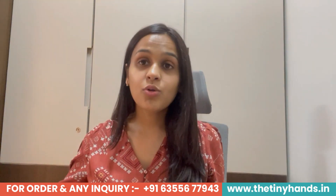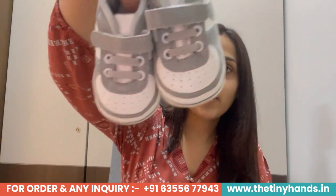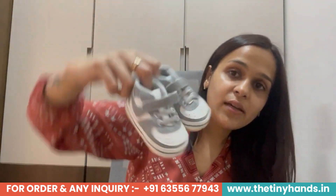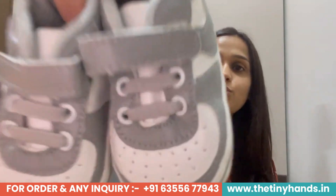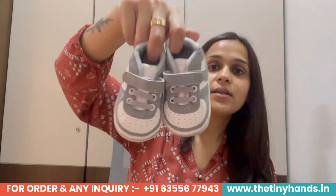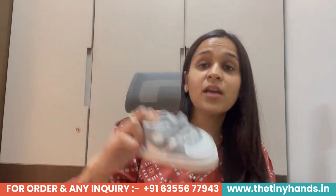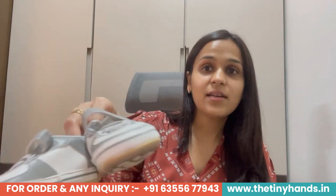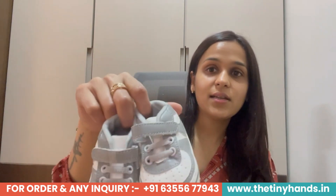Let's talk about the first product. Friends, as you can see, these are gray color sports shoes. I am going to show you the close-up look, and this is the far-off look. My friends, how smart and stylish these shoes are. I want to show you the side look — how it looks from one side and how it looks from the other side.